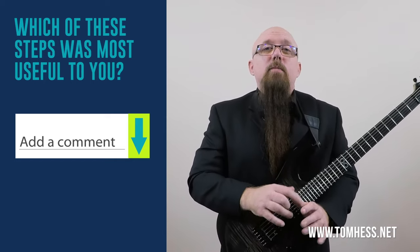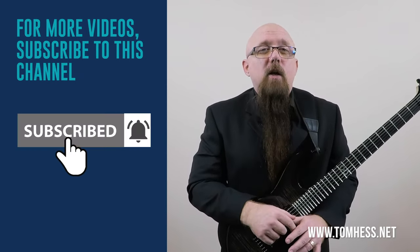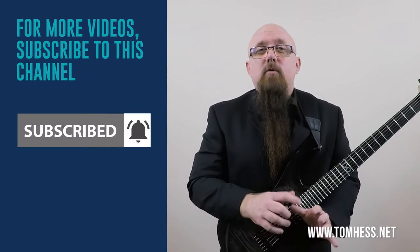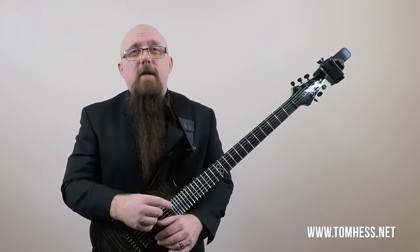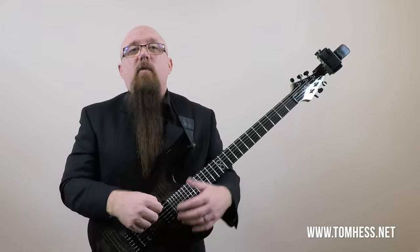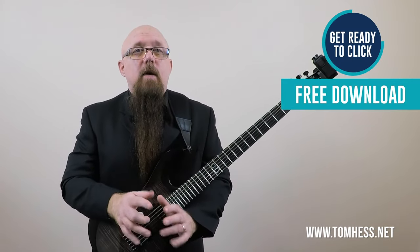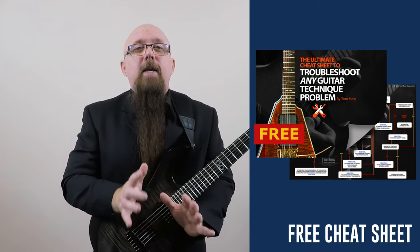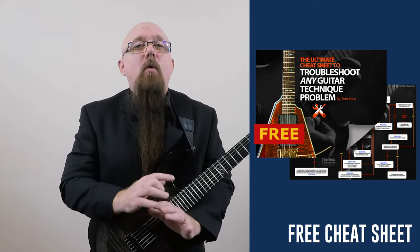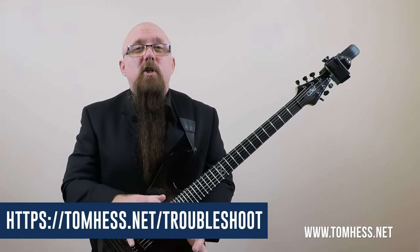Which of these steps was most useful to you? Let me know by leaving a comment below. And if you like this video, click that like button and subscribe to this channel. If you sometimes have problems with any part of your guitar technique — whether it's your picking, your fretting hand, or anything else technical — and you want a fast and easy way to fix it, I'll show you how in my new Ultimate Cheat Sheet to troubleshoot any guitar technique problem. It's totally free — just click on the link below to download your copy right now.